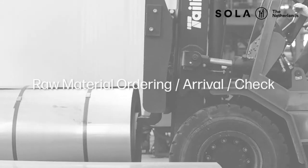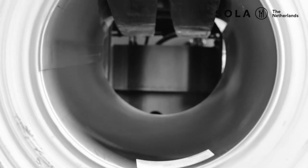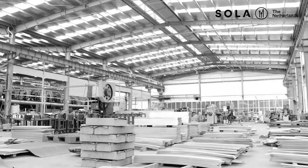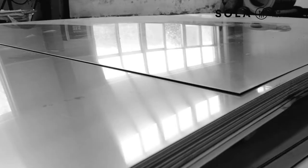The first step is raw material ordering, arrivals and checking. This is how a coil of steel arrives at the Sola factory. This specific coil has been ordered straight from the steel mill and arrives already in a very specific thickness.